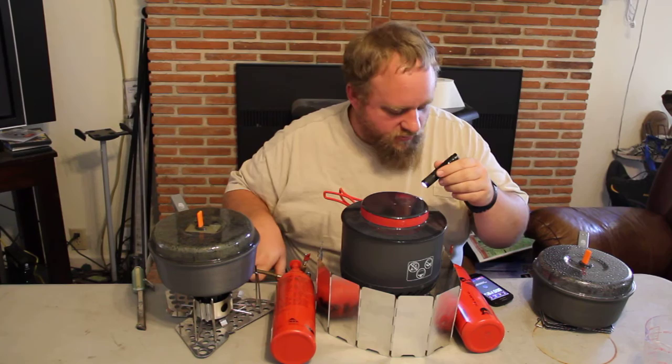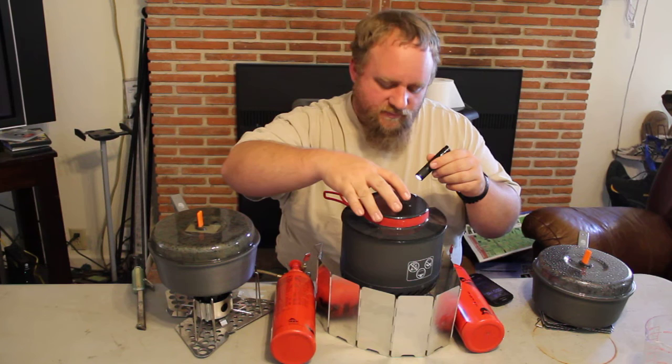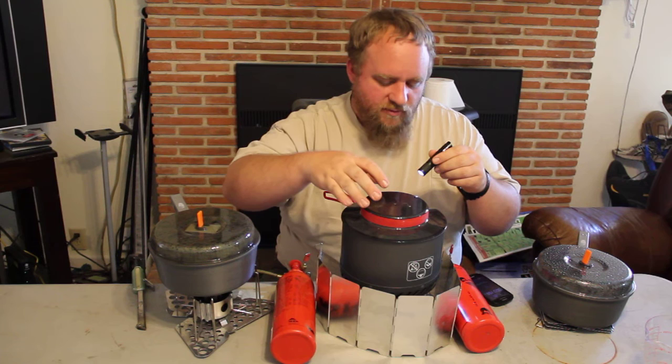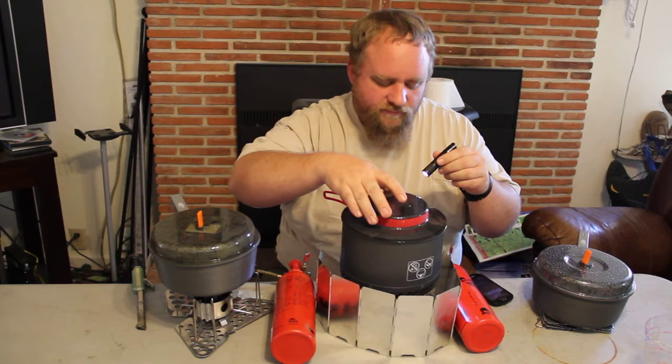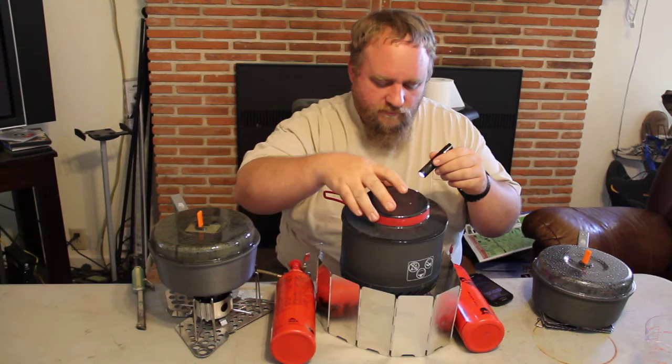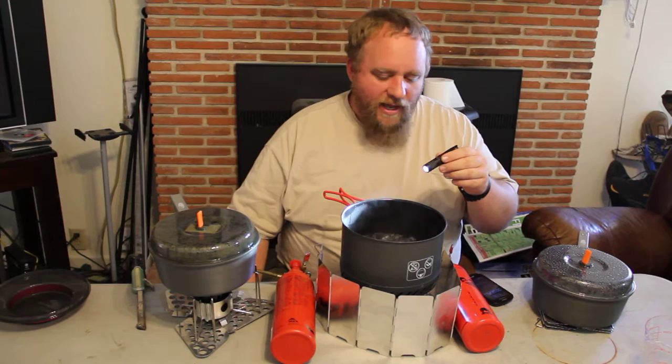We're approaching a minute 45 seconds. We're boiling right now — let's see if we can get it to a full rolling boil. Just at two minutes right now, we're boiling. And that's a rolling boil right there. We've got a rolling boil at just two minutes and 20 seconds.